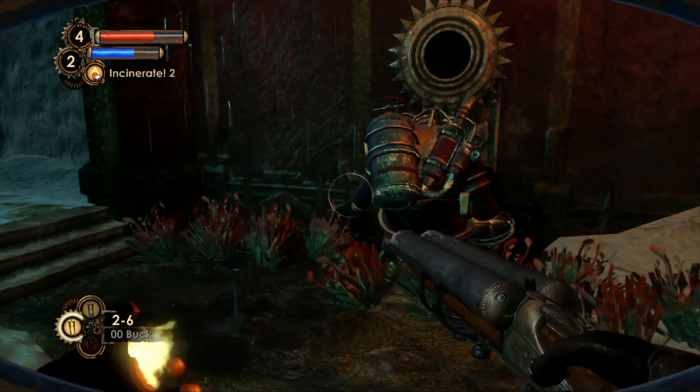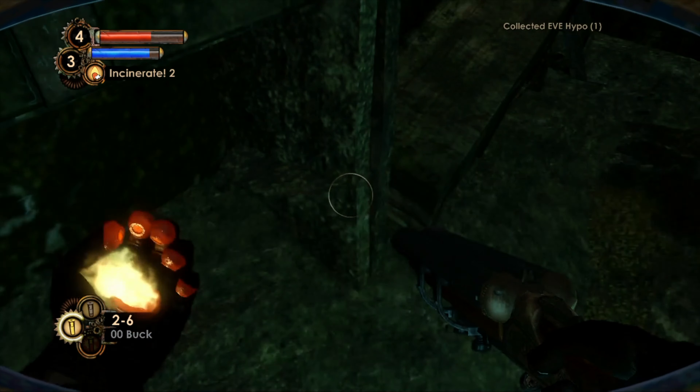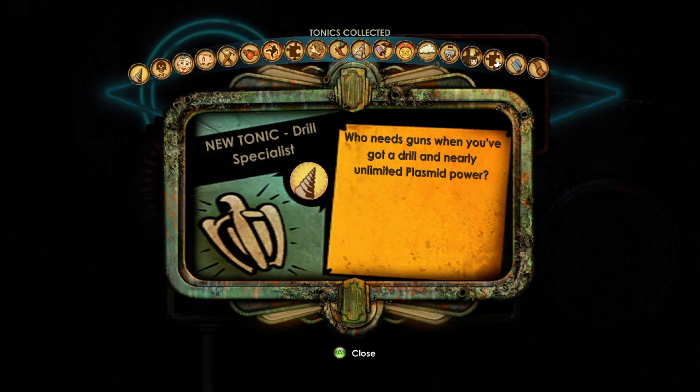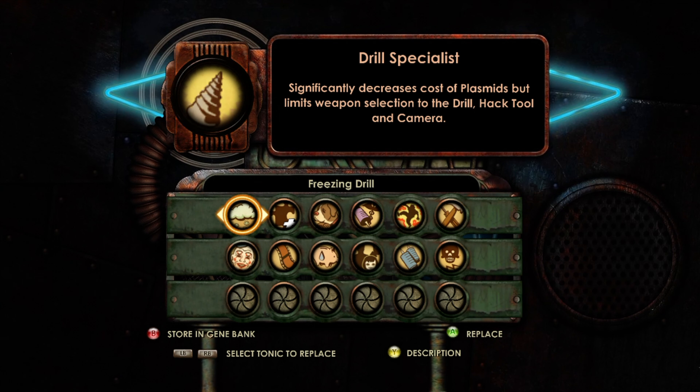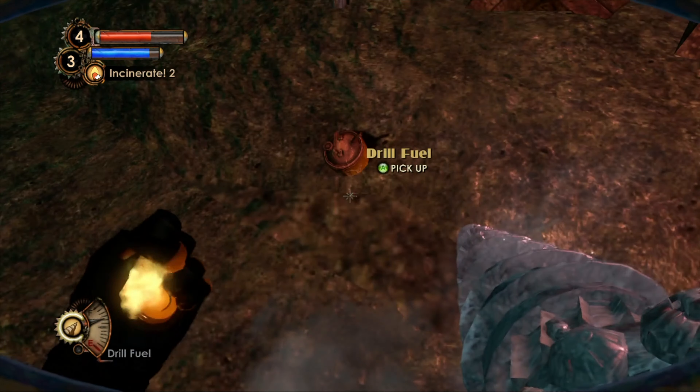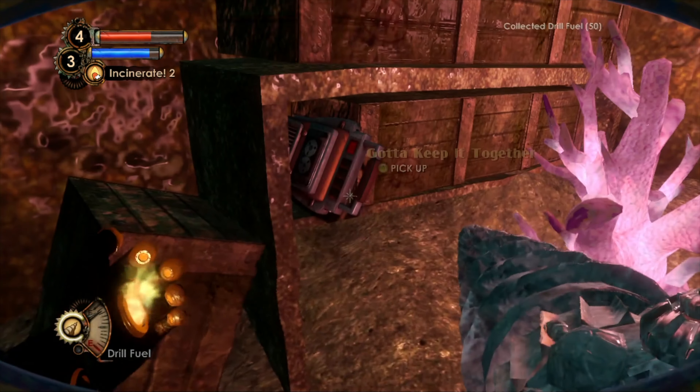Okay you are calling for a new little sister. Here is some Eve for me, and a tonic — oh, drill specialist! Who needs guns when you have got a drill and nearly unlimited plasmid power. It significantly decreases the cost of plasmids but limits weapons selection to the drill, hack tool, and camera. I don't have any ammo anyway, so that might be good for now.